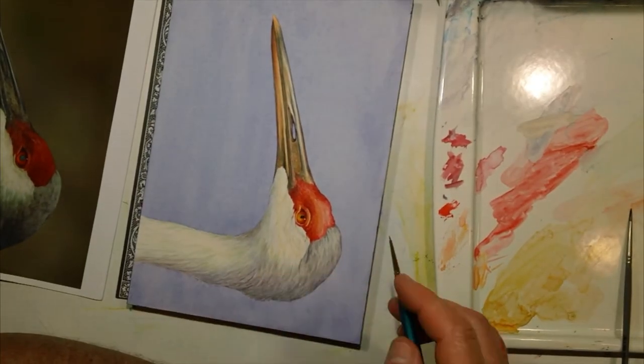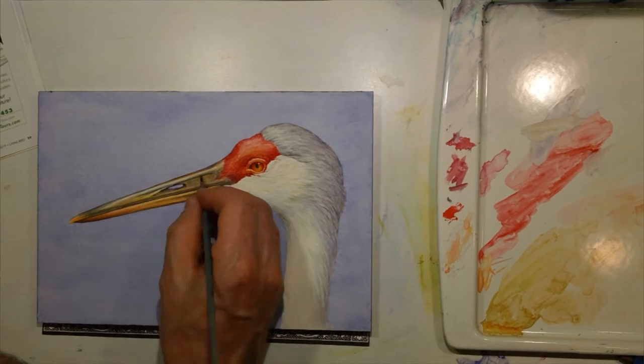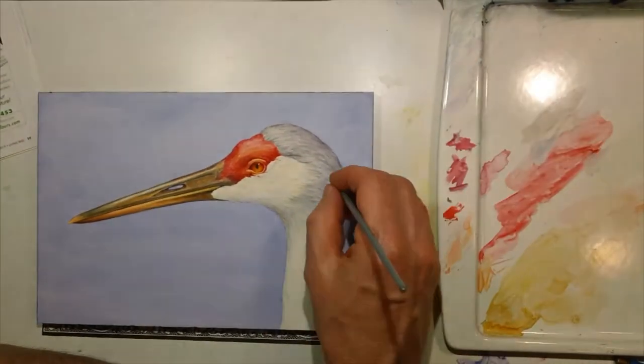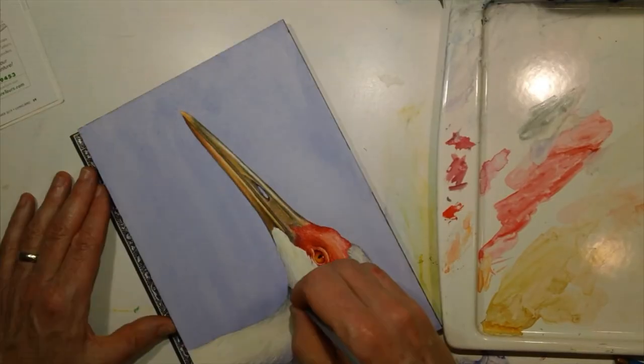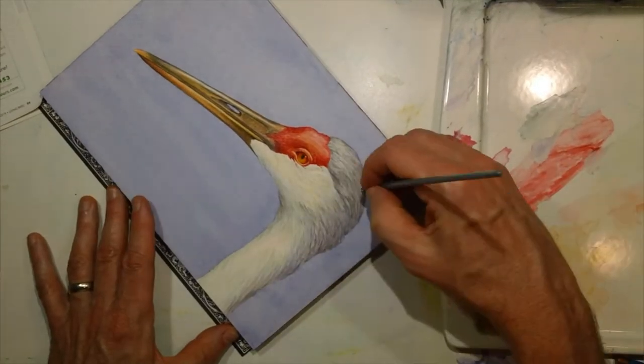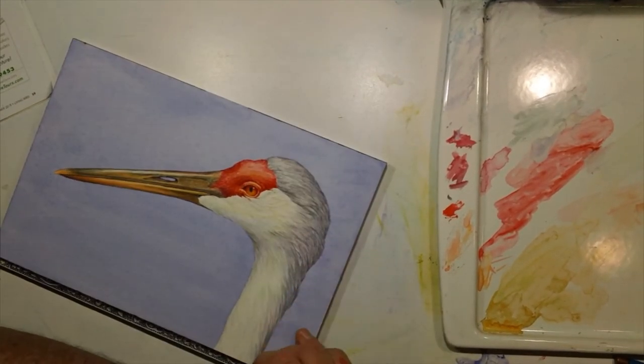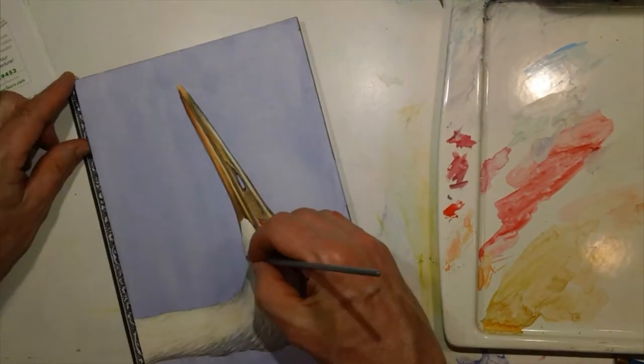Here I switched to a ten-aught brush for a lot of the tiny little details and then back to the number two. There's a lot of beak on this one to paint, and the beaks are kind of neat because there are parts that are just like horn, and then as you get closer to the nostrils and back toward the face of the bird it's very fleshy.